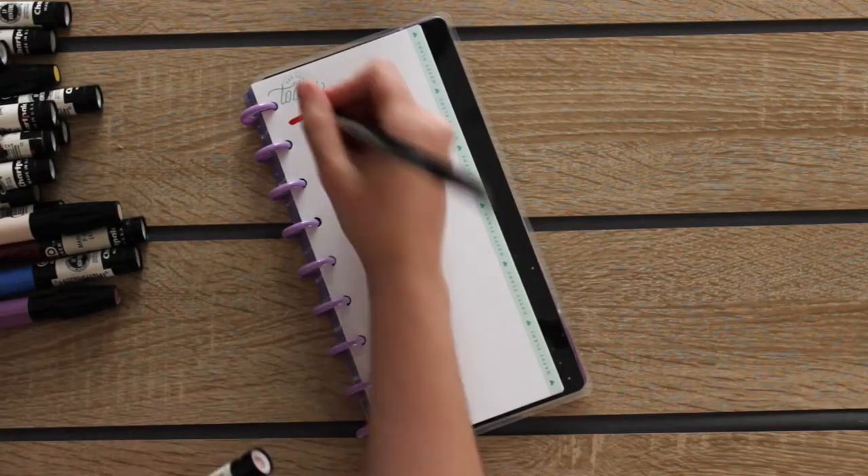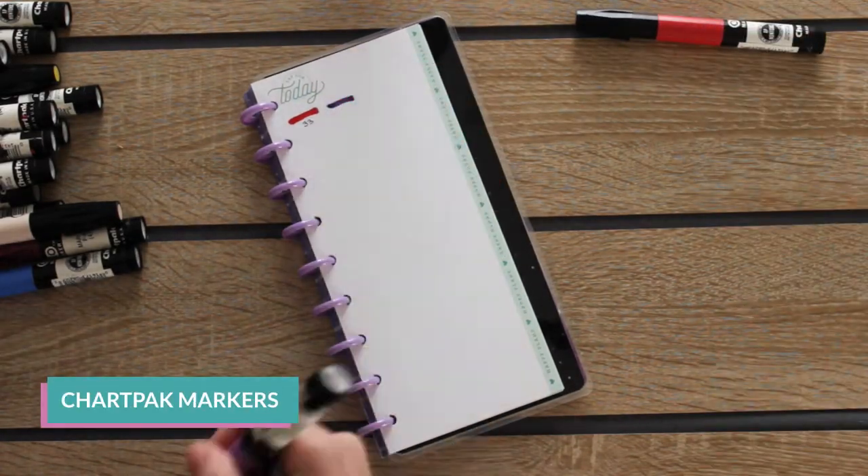They have pretty colors and they are perfect for illustrating, but also they were not cheap. Come with me. First I'm going to try the Chart Pack markers.